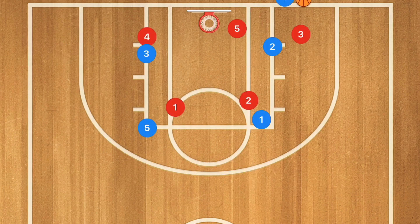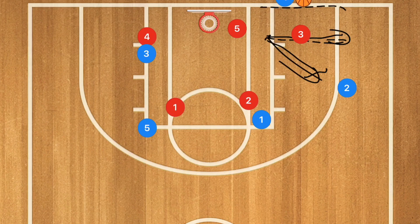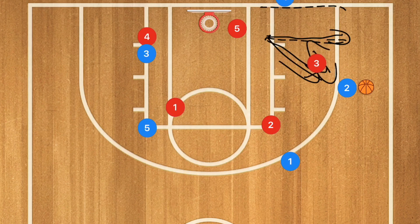Against the 2-3 zone, player two pops up a bit higher — instead of going straight out at the same degree as the baseline, he pops out at a 45-degree angle. That gives him separation from the defender. The inbounder lobs or passes to player two, and then player one pops out while the defender clears to guard player two.